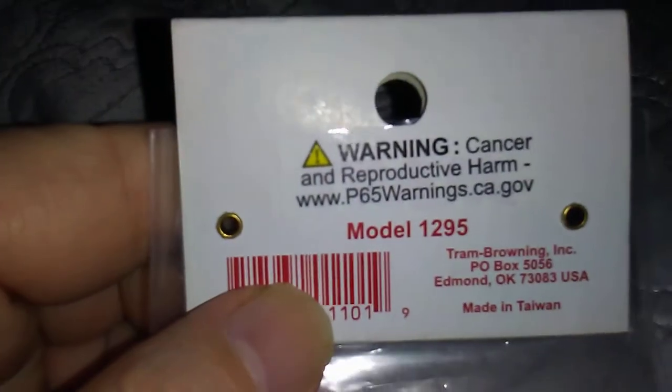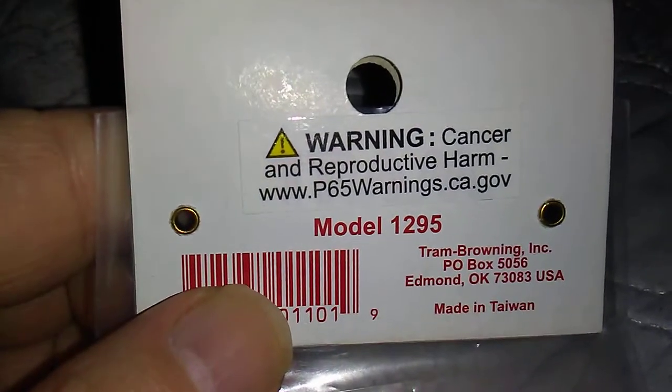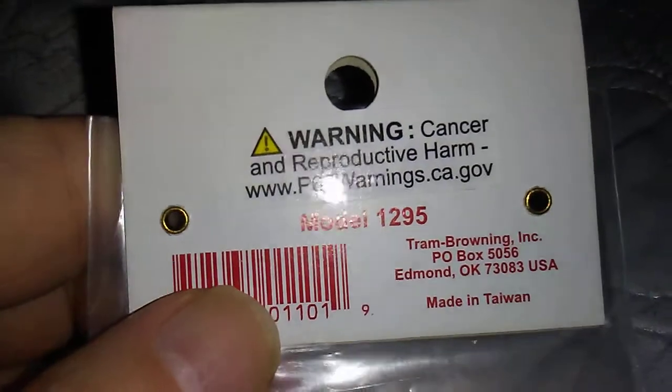There are better quality ones out there. Of course, now we're getting the California Prop 65 warning for cancer and reproductive harm. It's made in Taiwan, so something in here is, I don't know.